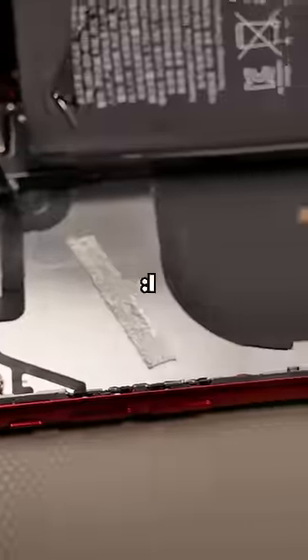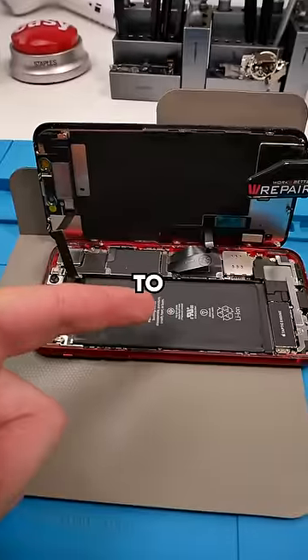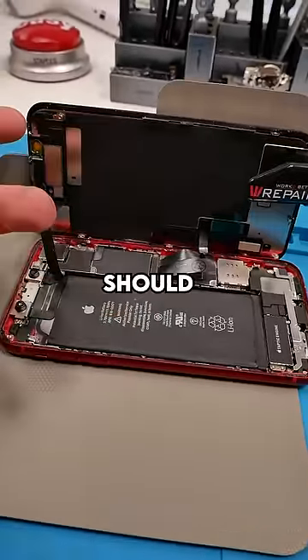Why is the battery loose? Wow. It looks like someone did a housing swap and stuck the battery on in a crappy way. We're going to have to change the battery and the screen, and he should be good to go.